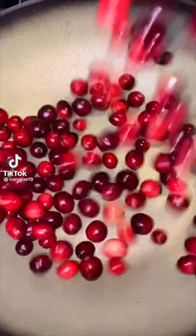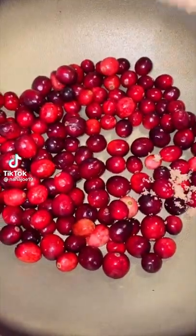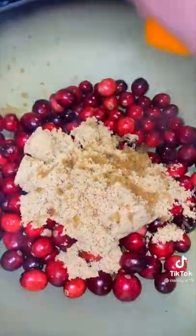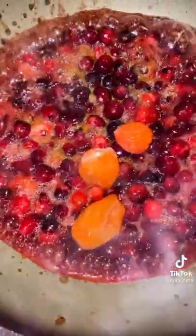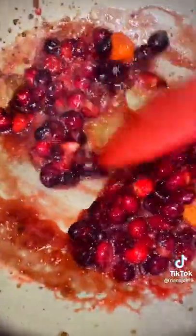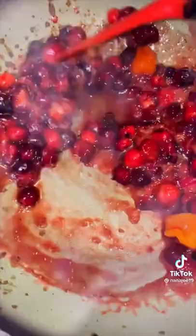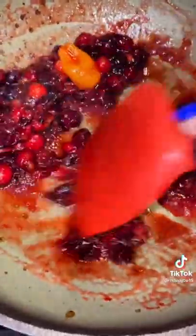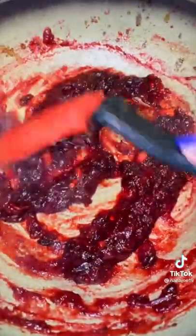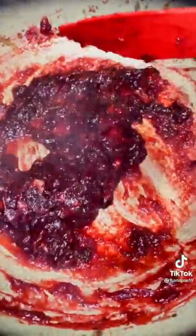Let me show you guys how I made my spicy cranberry sauce. To my bag I'm going to add half a bag of cranberries, half a cup of brown sugar, and the juice of an orange. We're not big fans of cranberry sauce because they're too sweet, so this year I decided to make mine with a little kick — I'm going to add three habaneros. Just make sure that when you add your peppers you either crush or dice them.